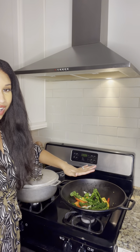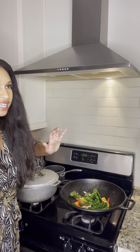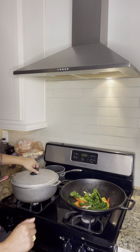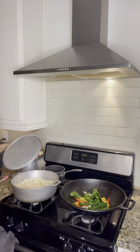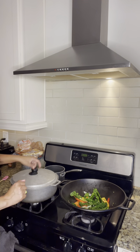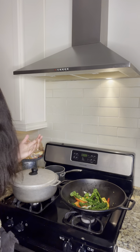I seasoned it with a little salt and also put in a little bit of rice vinegar with no sugar. Right here we have the brown rice with the cilantro and black beans. With the black beans, I just put olive oil, salt, pepper, onions, and a little bit of rice vinegar — and that was it. And then you have your meal.